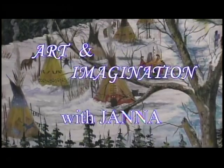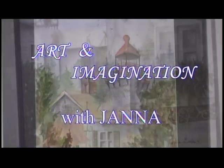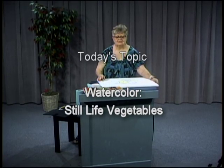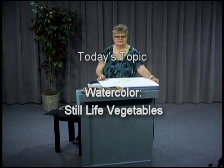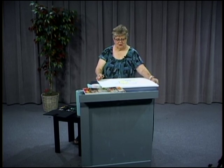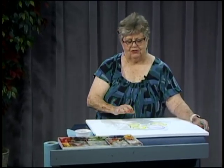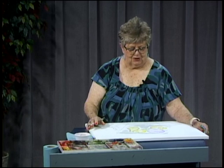Welcome to Art and Imagination with Jenna. So glad to see you. Remember that anything that you can imagine, you can draw and paint. We're going to be working on our still life that we had last week and we're going to finish up some of the parts of this picture with our eggplant, our onions, our lemon, and our squash. So let's get busy.